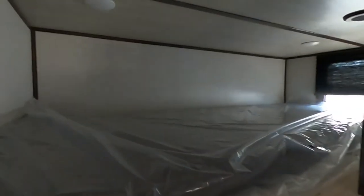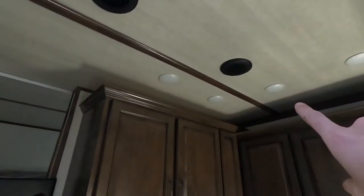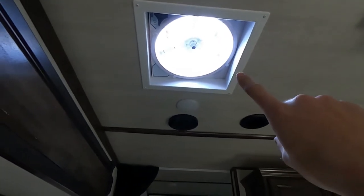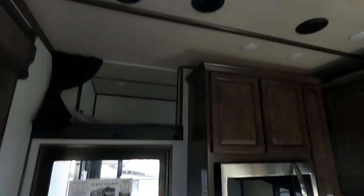Up above here, we have a nice twin loft with another set of stairs, like a little ladder. I like that we have the curtain to give you some privacy as well. Up above, we've got some Kenwood speakers, AC ducts, and plenty of lights, as well as our big Max Air fan. This will move some air — whenever you set up and it's really hot inside, turn that bad boy on and get all that hot air out of here.